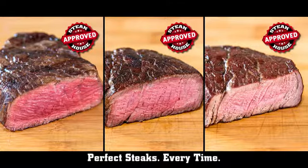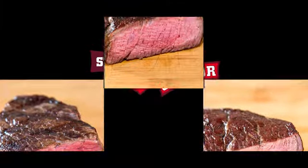Cooked to perfection. Always. Everywhere. SteakChamp.